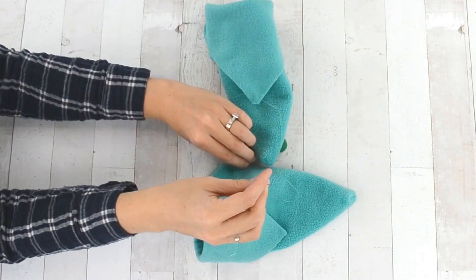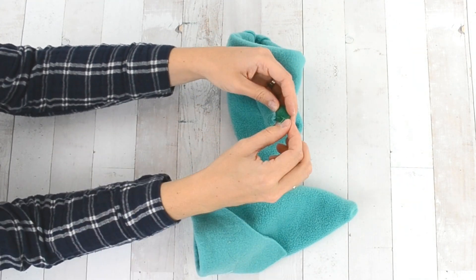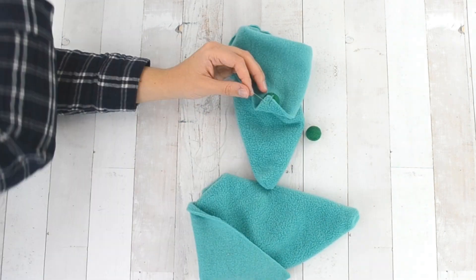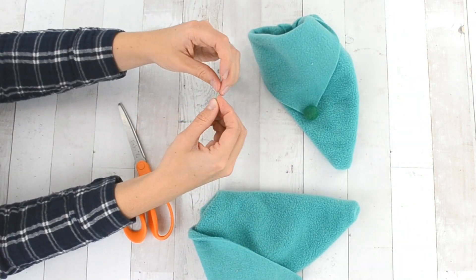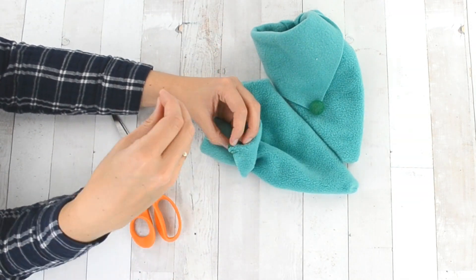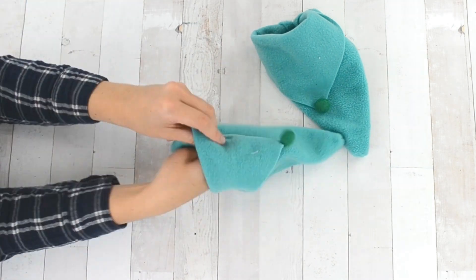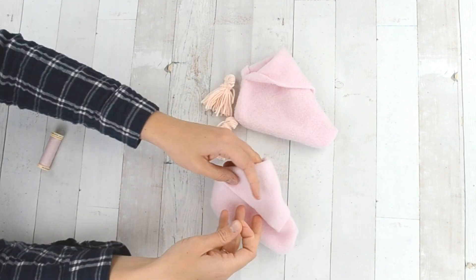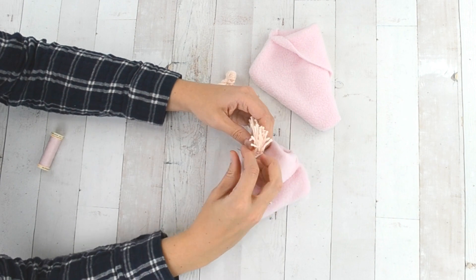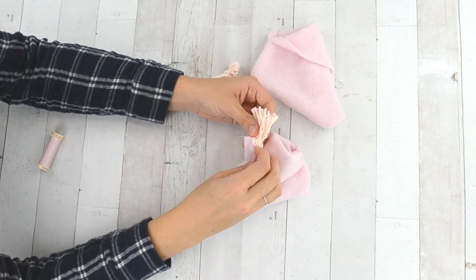This last part is optional, but I think it adds a really nice personal touch. Add a little decoration on the point of the fold at the top of the slipper. I added felt balls, pom-poms, tassels, and giant fur pom-poms. You can choose whatever you love, or something that whoever you're making it for will love and that will make them feel special.